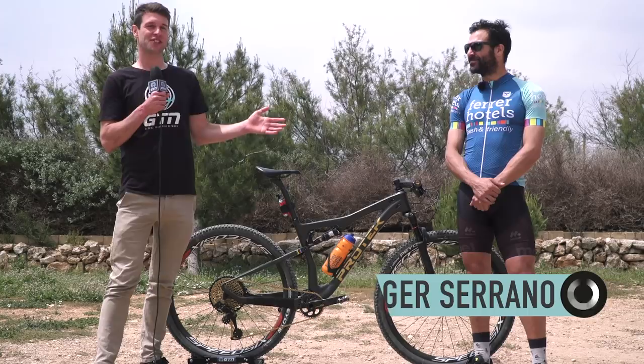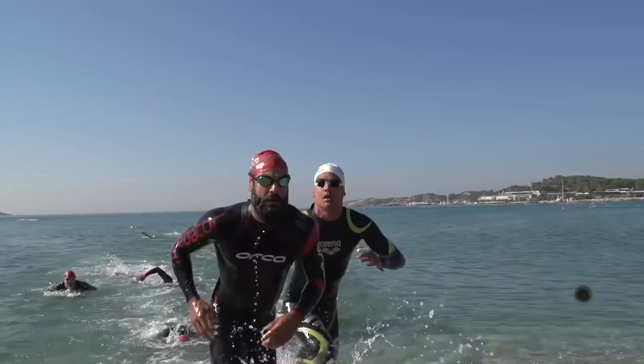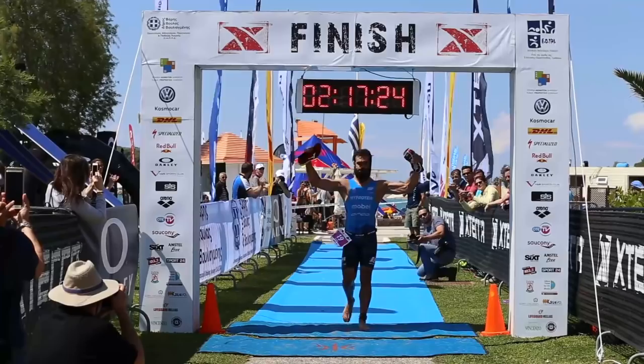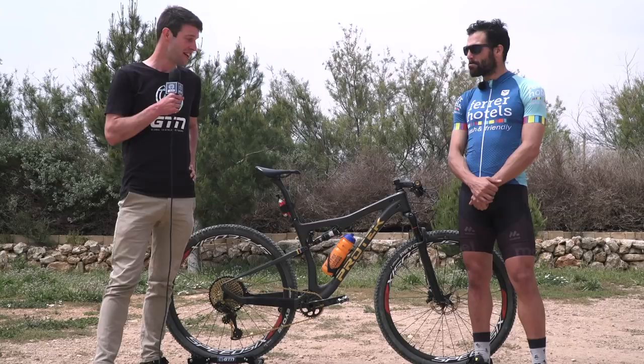We're here with the mountain bike of Roger Serrano, head of the Xterra here in Malta. Thanks so much for joining us. Roger is the European Xterra champ, the European Tour Series champ for Xterra, and a previous under-23 champion for the ITU Cross Triathlon. So let's get stuck into his kit.